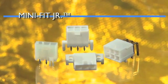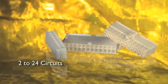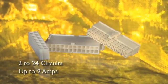Molex MiniFit Junior connectors can be selected as either single or dual row, wire-to-wire or wire-to-board configurations. Select from 2 to 24 circuits. Each circuit can carry up to 9 amps.